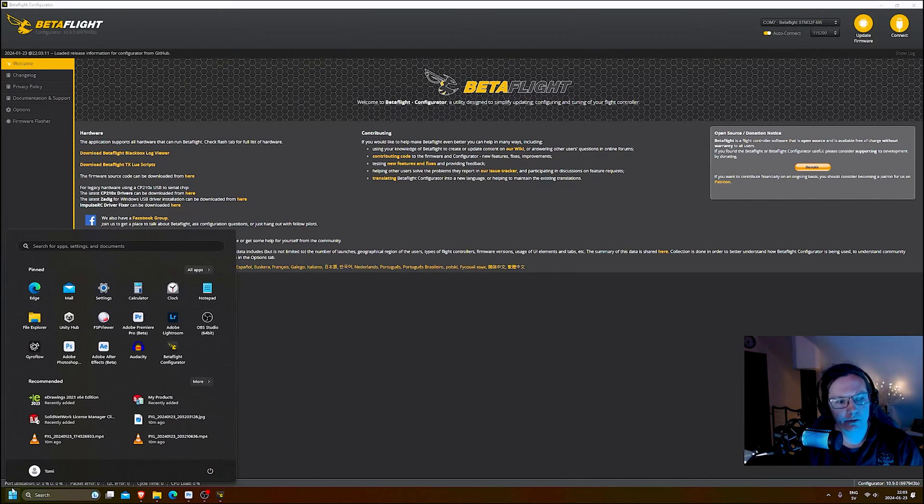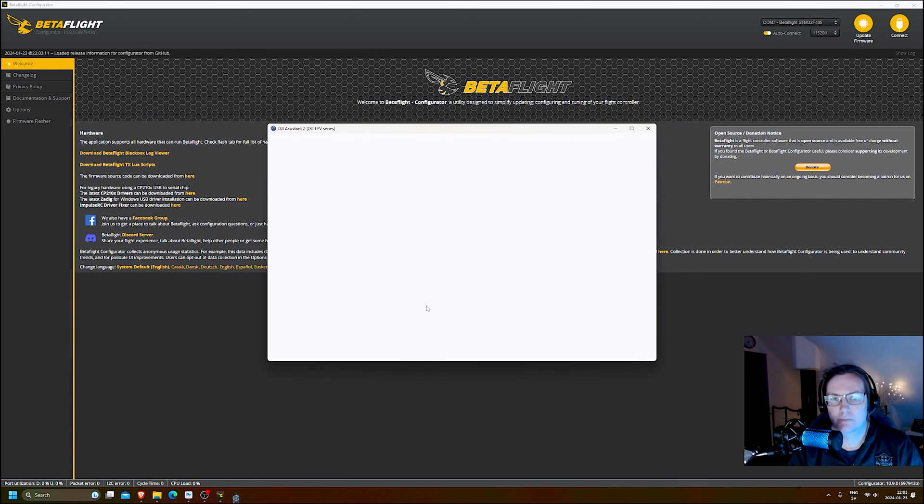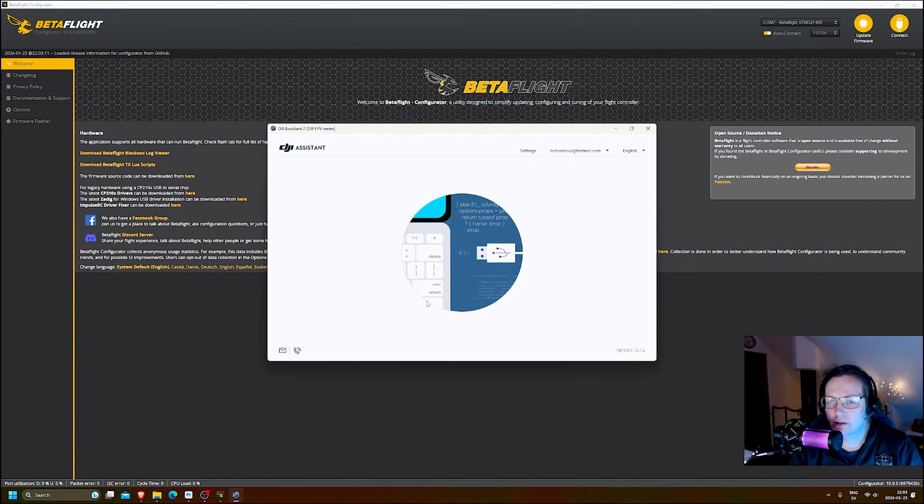The first thing you do is download and install DJI Assistant 2, the FPV series version, from their homepage. This is the one you need for the Runcam Link. If you have this VTX, just power up the drone with the battery and connect to the VTX with a USB-C cable. You will see it pop up, and the first time you need to log in with your DJI account and activate it.